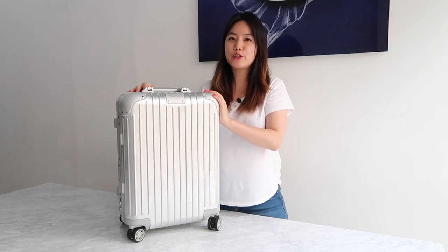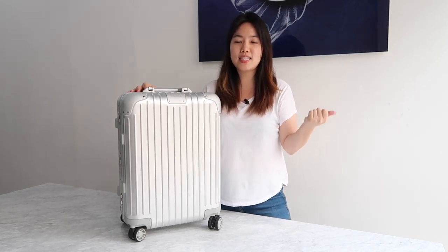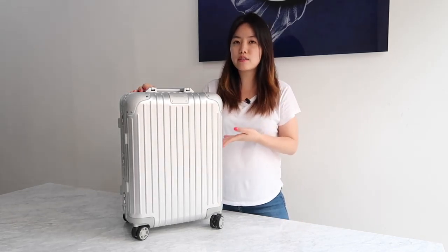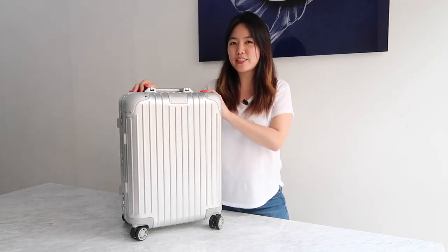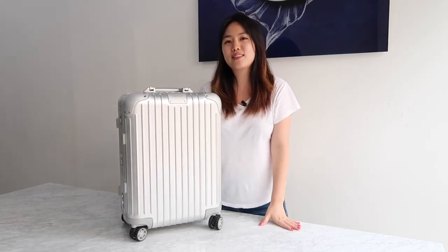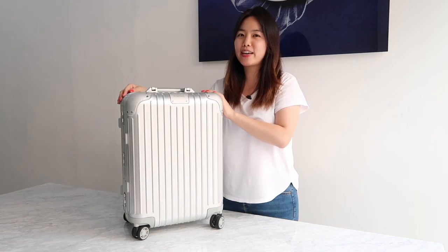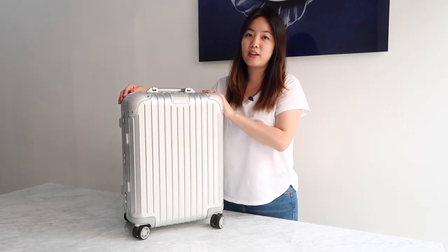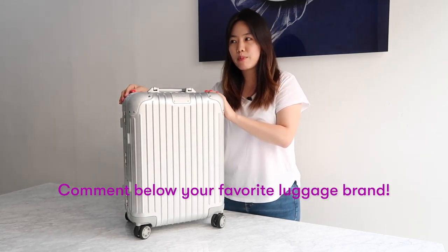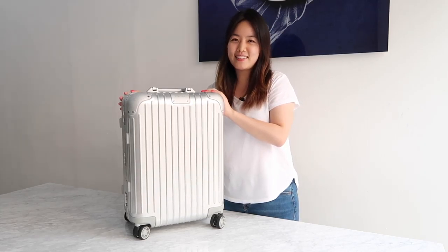I highly recommend the Rimowa carry-on if you're a design lover and if you travel a lot — at least 10 times a year — it's worth it. If you want a lighter bag or more modern features like a built-in power bank, you can find startup brands or Away luggage. There are many other options. After six months, I still love my Rimowa carry-on because I feel like I can use it for 10 more years. If you have any recommendations on luggage brands, please let me know because my big checked luggage just broke and I need a new one. Hope you liked my video, see you next time. Bye!